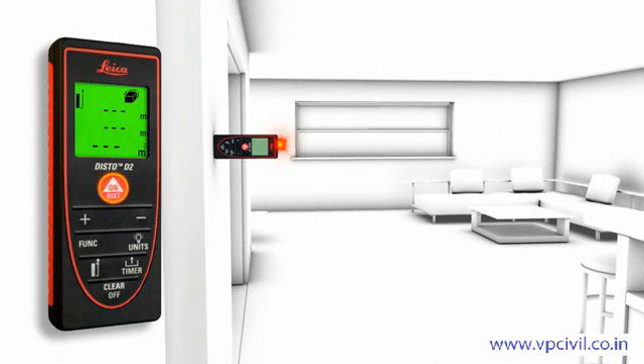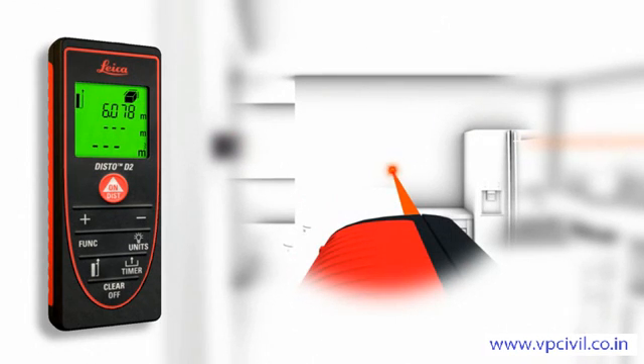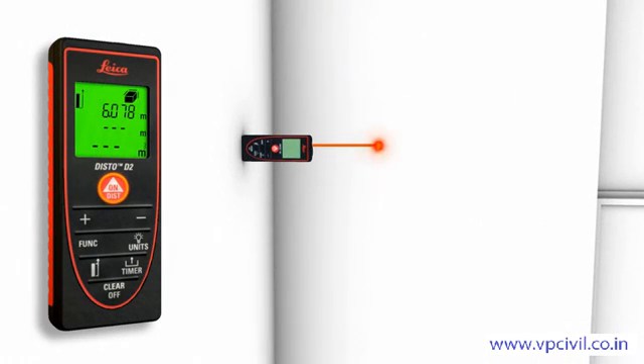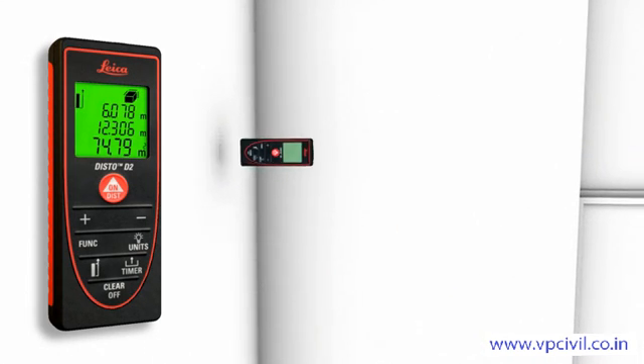Two to three simple measurements are enough, and the Leica Disto D2 calculates fast and precise wall and ceiling areas, as well as volumes. Single and final results can be displayed at the same time due to the three-line display.